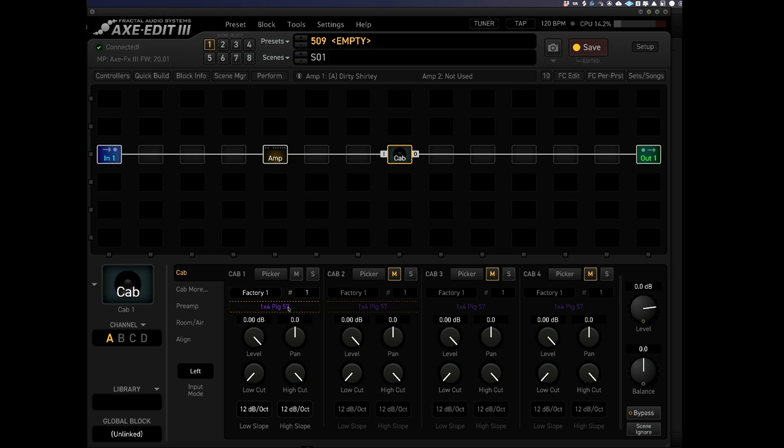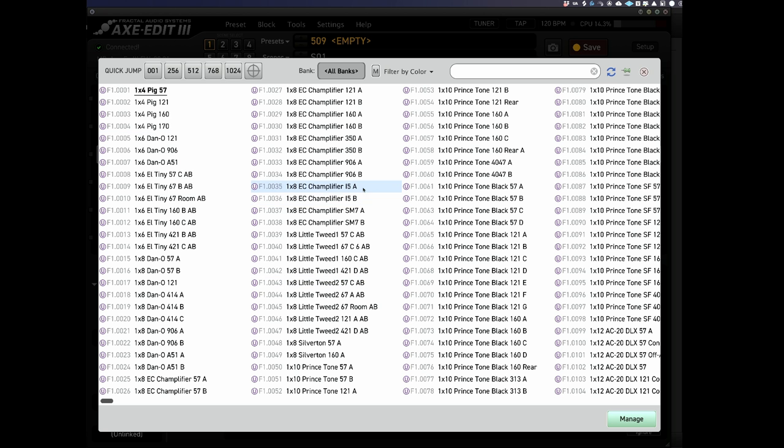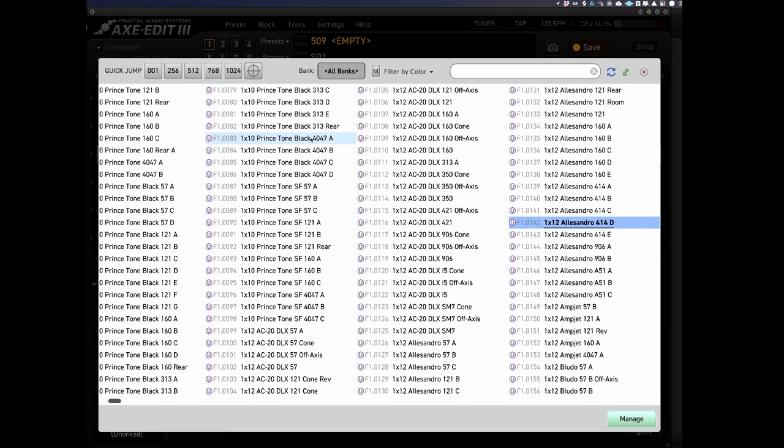What I can do is load in some different cabs. All of these here are different IRs, and to be honest it's so overwhelming. You can click on this little pin and go through and choose the actual speaker that you want. All of them sound good. But this is my problem with modelers — you've got so much choice and you're going to be spending more time trying to choose the right speaker combination than actually playing or creating a tone.